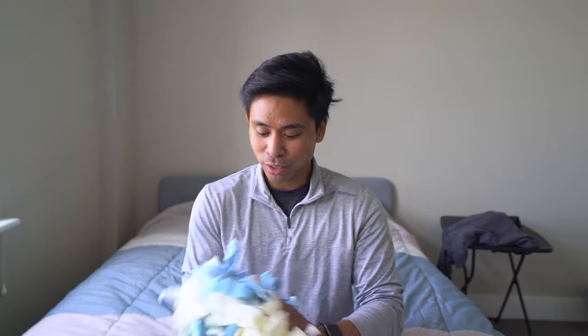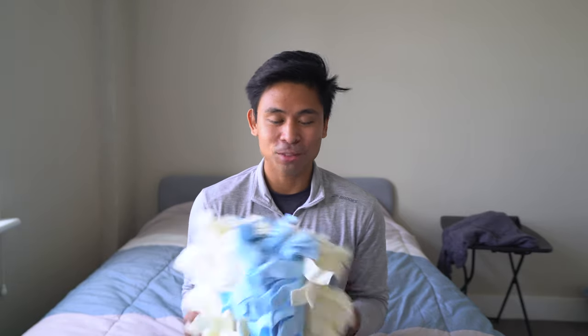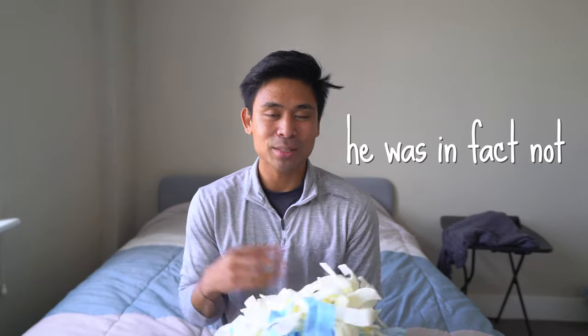Jackson has never seen anything like this before, so we're going to test it out for the first time. He has seen puzzles and figured them out in the past — there's a video on my channel about that if you want to check it out. But for this one, we'll see how long it takes him to find the treats. Aussiedoodles have a lot of energy, and mental stimulation is a great way to wear them out alongside physical exercise.